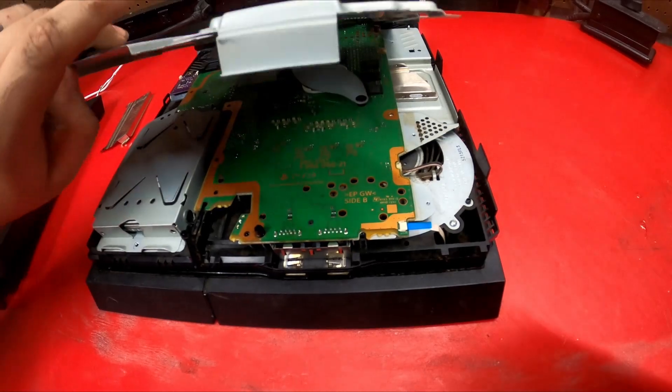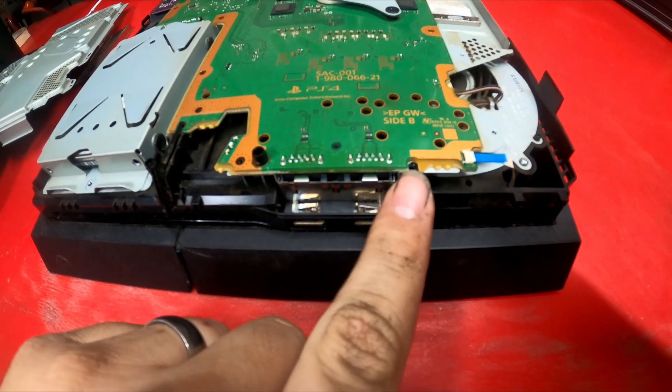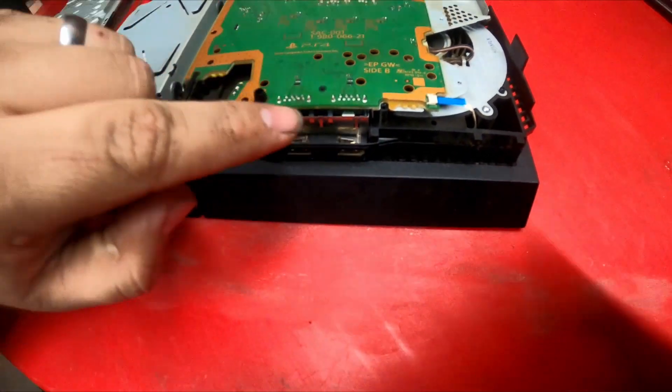For my PlayStation, this is as far as we need to go. I now have access to the pin-outs of the USB.